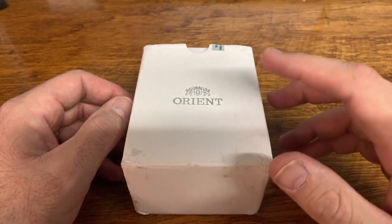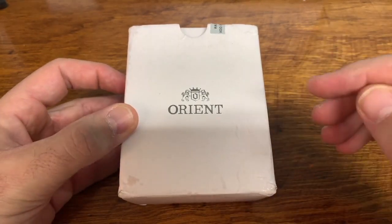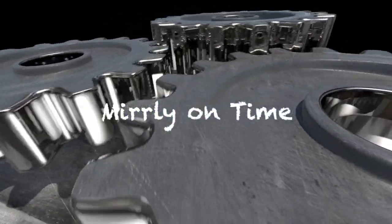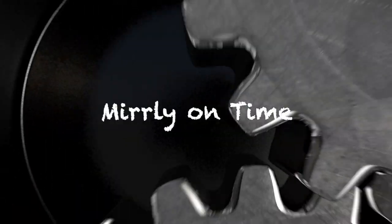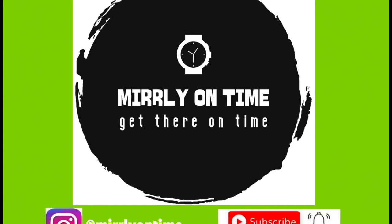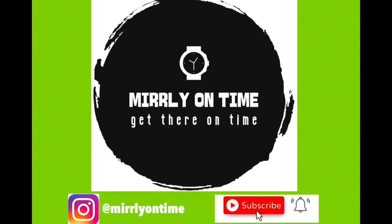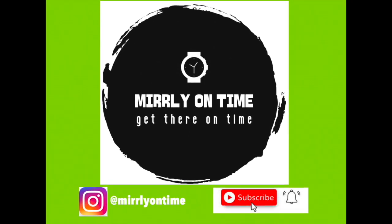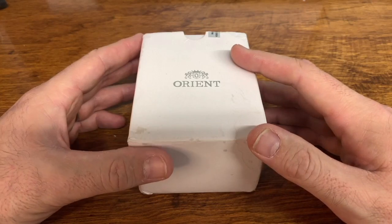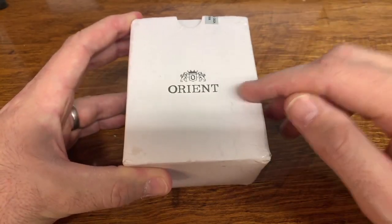All right, guys, look at what I have for you here today. It is my first Orient, and I actually got the watch. Check it out. Thanks for stopping by for another Merleon Time, everybody. This is just an unboxing to show you what is coming up on the channel. It is my first Orient watch.